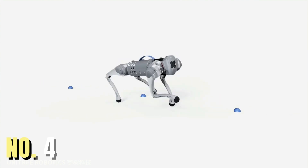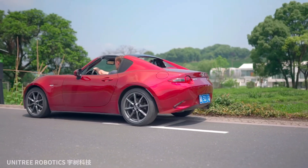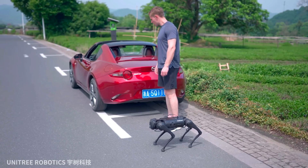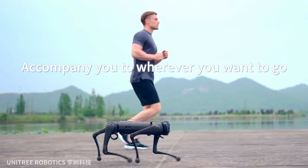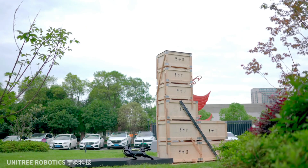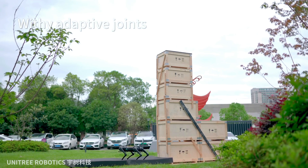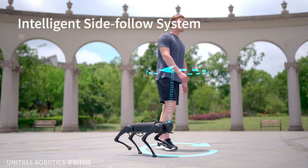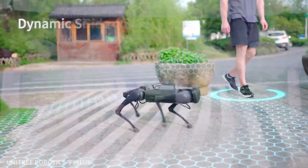The Unitree Go1 is a quadruped robot dog designed and produced by Chinese firm Unitree Robotics. It is relatively affordable compared to other advanced robot dogs, with prices starting at two thousand seven hundred dollars for the entry-level Go1 Air model. The Go1 is equipped with an intelligent side-following system that allows it to walk alongside its human master and avoid obstacles in its path.